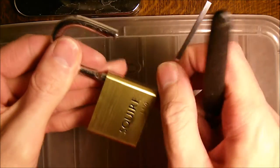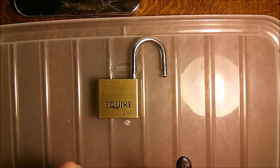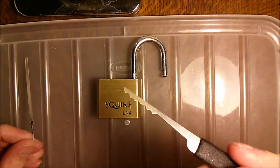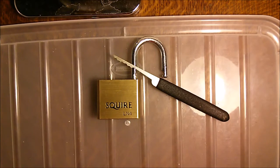There we go, it's opened — no problem. This is not the best rake you can get, but it worked just fine this time. Cheers guys, thanks for watching.